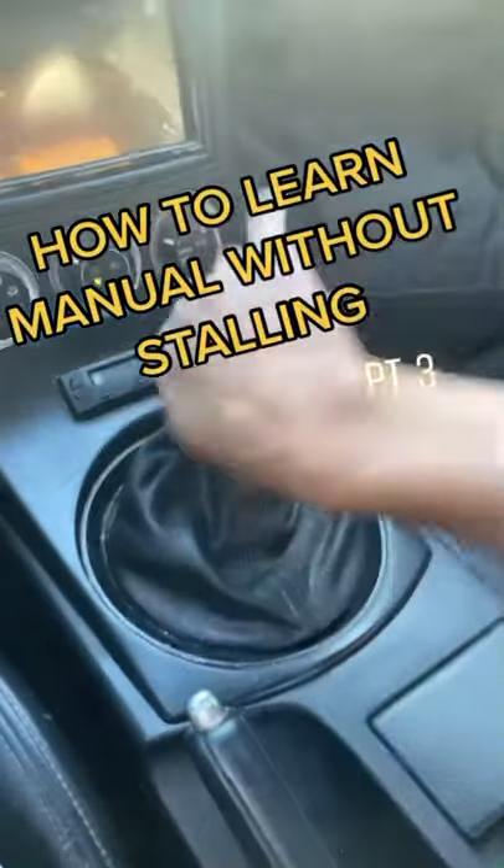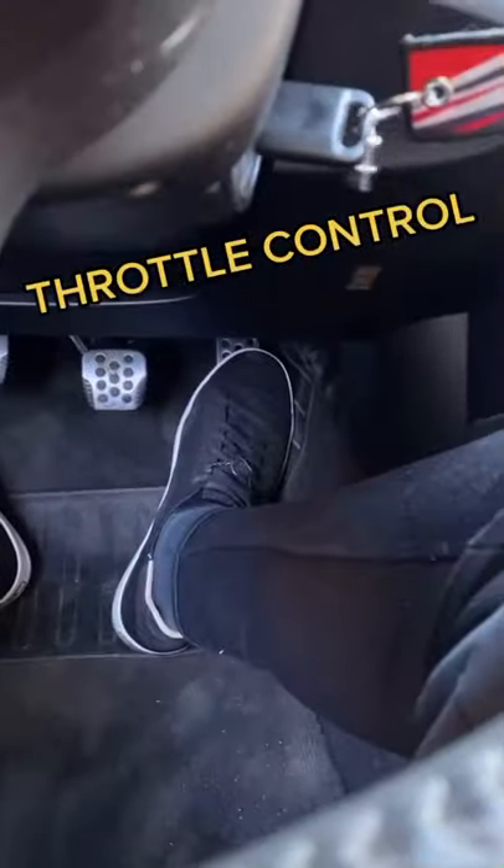How to learn manual without stalling, part three. Now we're going to develop throttle control with our fun pedal.